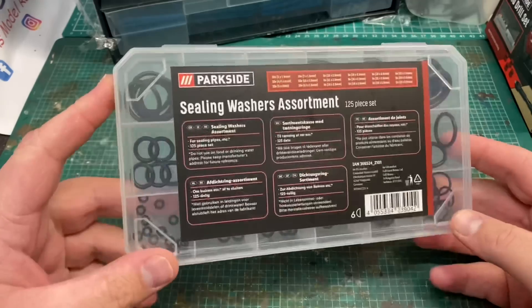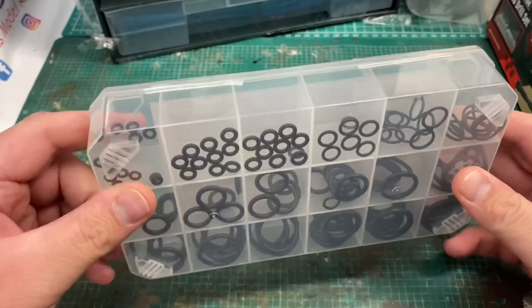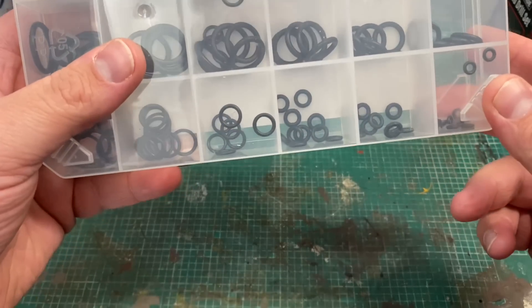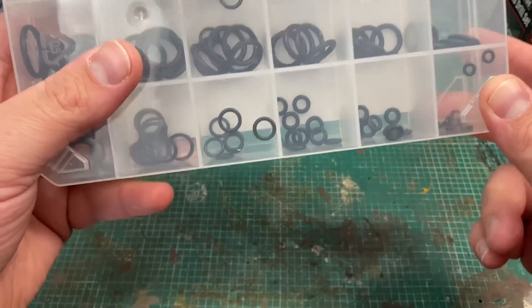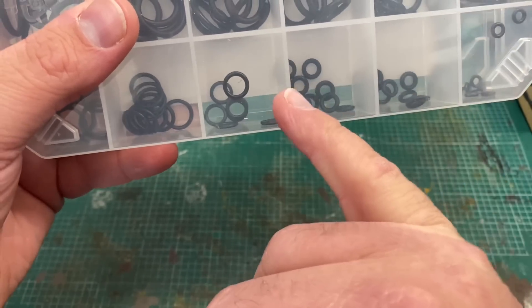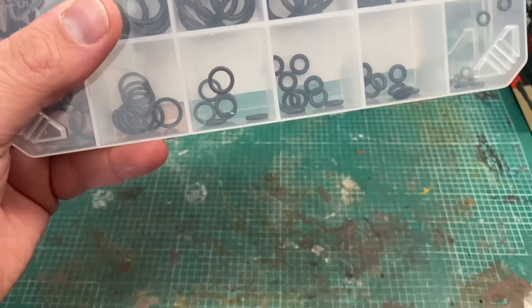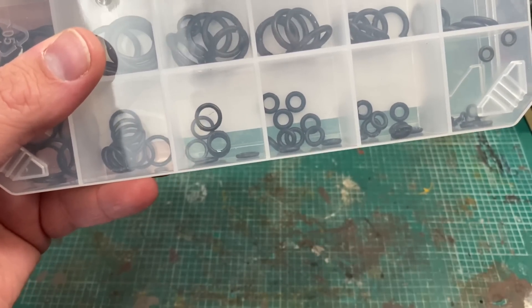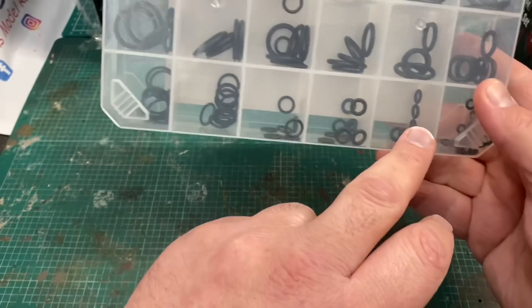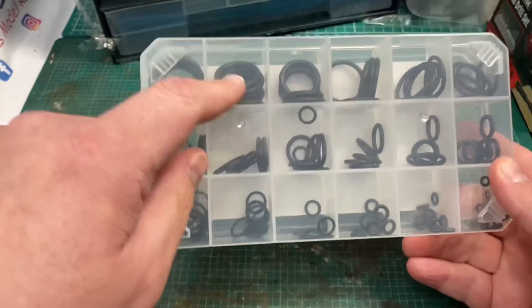Next up I bought some of these ceiling washer packs — again this was £3. The reason I bought these is because I've got a harbour on my layout and I want some tyres; I thought these were ideal. These are ideal rubber tyre size for 00 gauge model railways, and they are a lot cheaper than buying spare tyres from Oxford Diecast and the like. I can always keep the other O-rings in my toolbox in case I ever need them around the house.